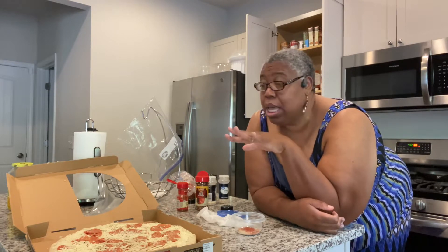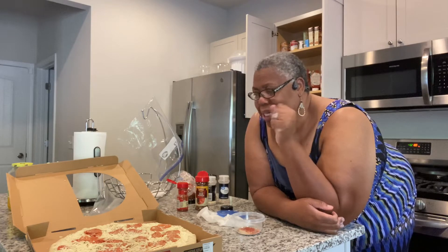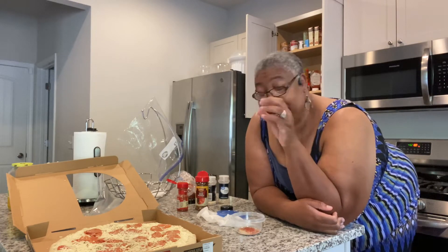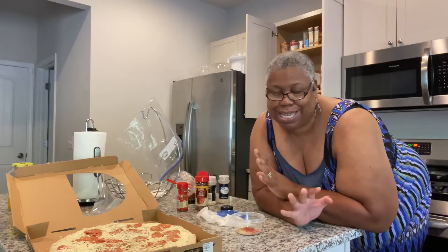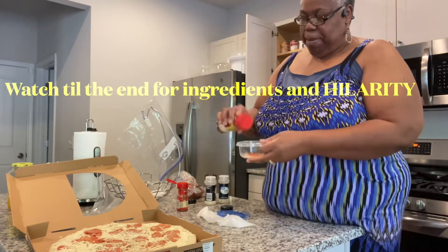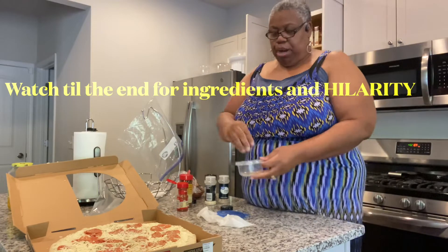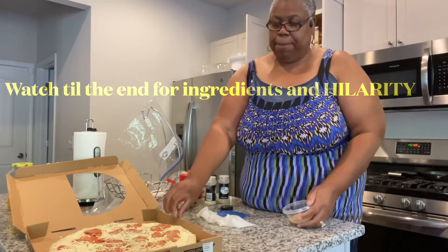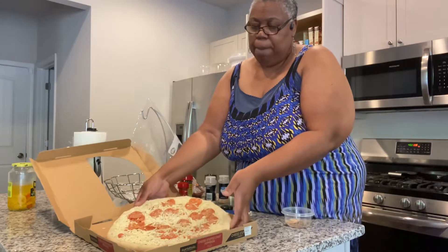Hi y'all, this is So So Blessed, welcome to the Blessed Place! Are y'all tired of getting pizza from some of these places that shall remain nameless and being disappointed? So we decided to just get a regular plain old nine dollar pizza from Walmart and we're gonna zhuzh it up, because Danica told us how to zhuzh up our pizza.